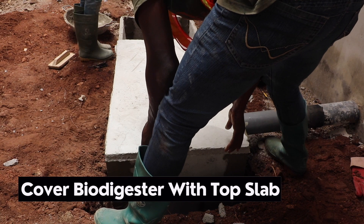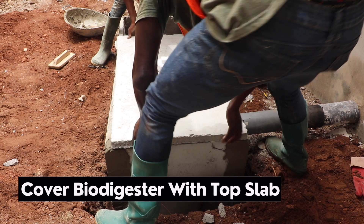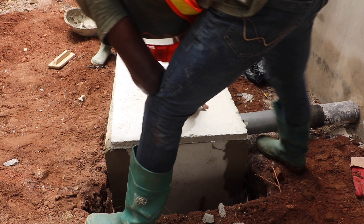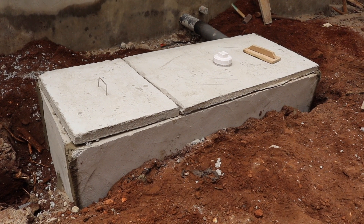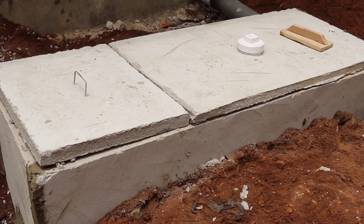Finally, cover the biodigester with the top slab and seal it, making sure that it is sealed airtight. Use mortar to seal around the digester and design it to suit the desired look and feel.